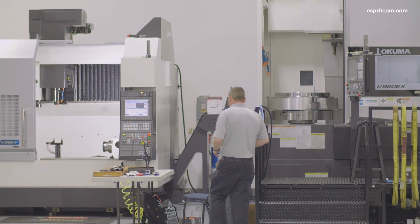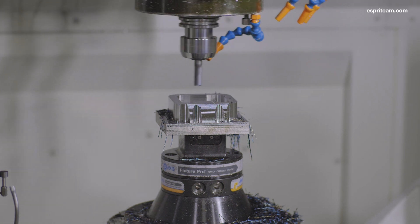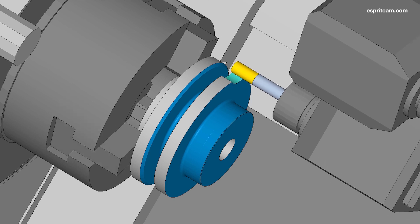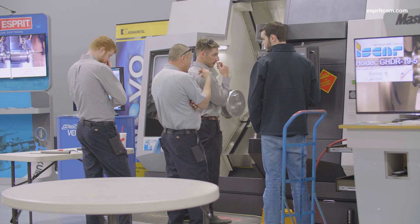Profit milling has been around for about eight years now and over that time we've been able to make several enhancements that make the cycle even better. For example, we've added the profit milling strategy to our four axis rotary cycles — something we didn't do early on but found to be very productive and works really well. We've also added a maximum trochoidal radius field, which allows the user to adjust the width of the trochoidal motion within a particular cycle.